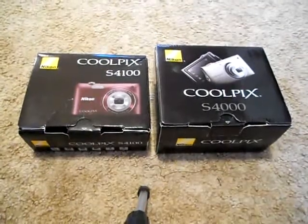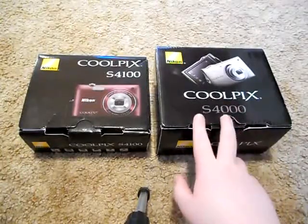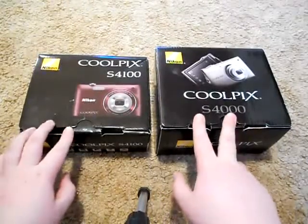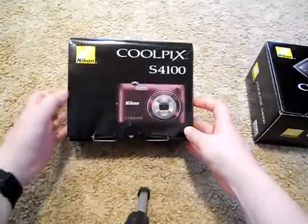Hey YouTube, this is Zach 543. I'm just doing an unboxing of the Nikon Coolpix S4000 — one of their first touchscreen cameras. Then they came out with the Coolpix S4100, which I'm going to do the unboxing of today.